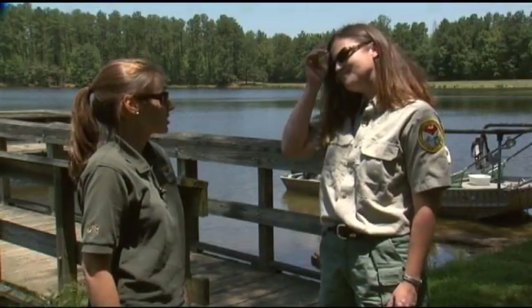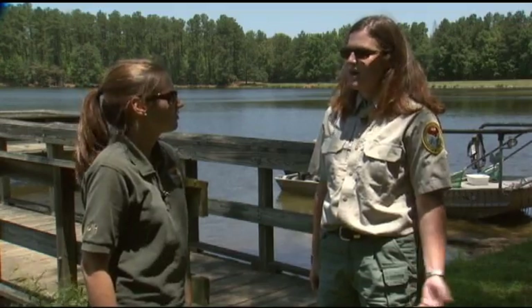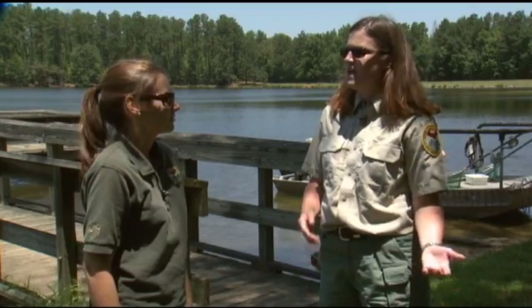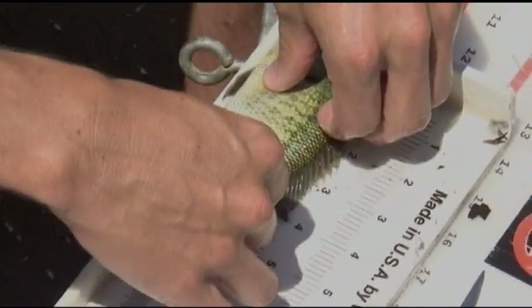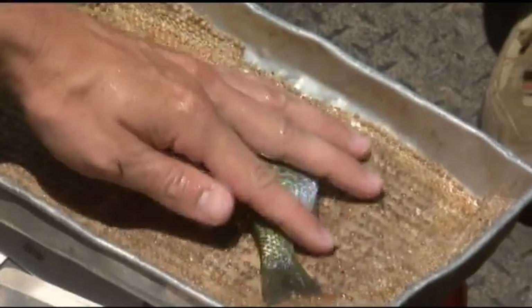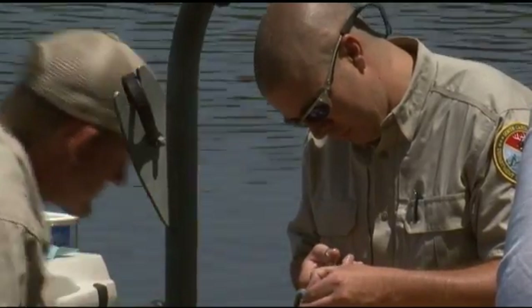Alright Liz, we've shopped up some fish and now we're ready to work them up. We have them in the live well on the boat, and we will weigh them and measure their length, and then collect some additional information. Now we're going to get started measuring the bluegill that were collected. They're going to be measured on the measuring board to measure the length, and they're weighed in this pan. Then we'll be taking a tissue sample from a subset of those fish based on how big they are.